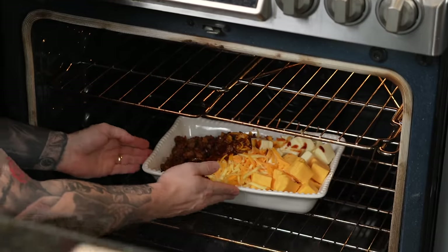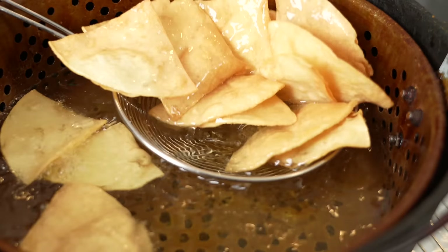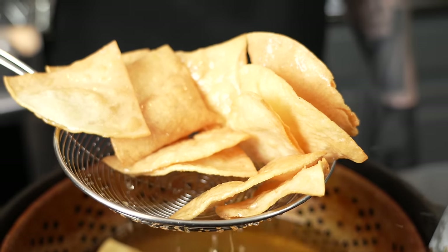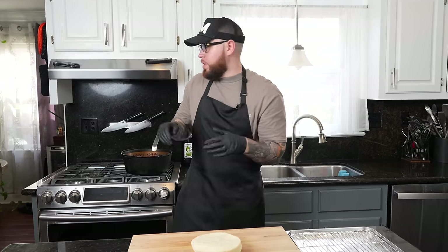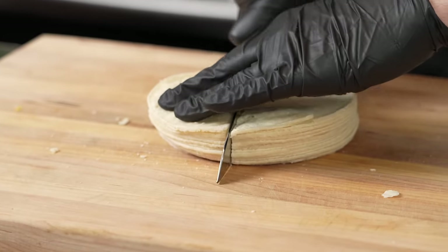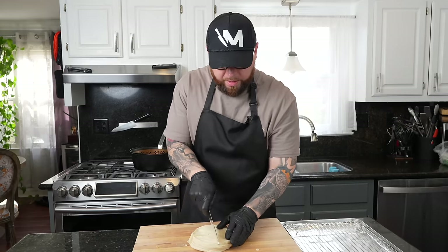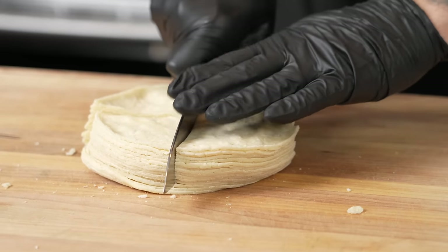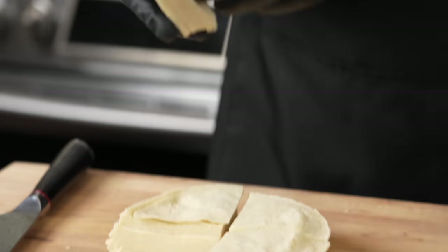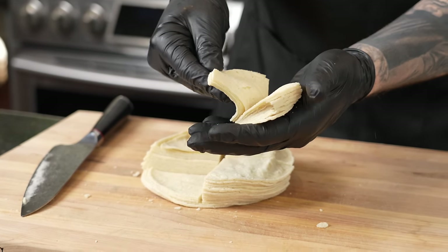In the meantime we're going to prep our tortilla chips. The next pro tip to take your queso dip to the next level is to make your own tortilla chips — I promise you there's nothing like it. For that you just need some corn tortillas. Go ahead and cut them into triangles with a nice sharp knife. You can cut them into small ones or just cut them into quarters, which I'm doing today — a little bit larger so you get a little extra dip on your chip. We're frying in 350 degree oil and they fry up super quick, literally like a minute or two.